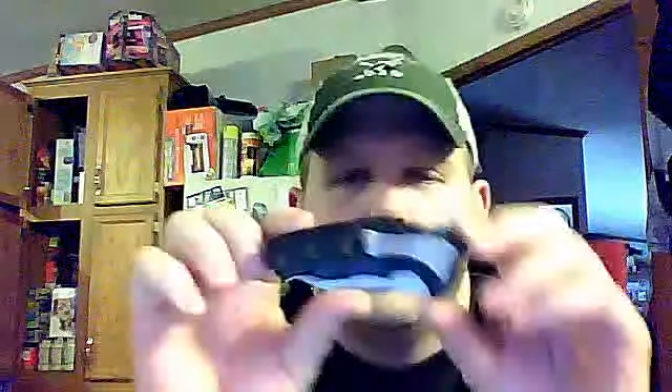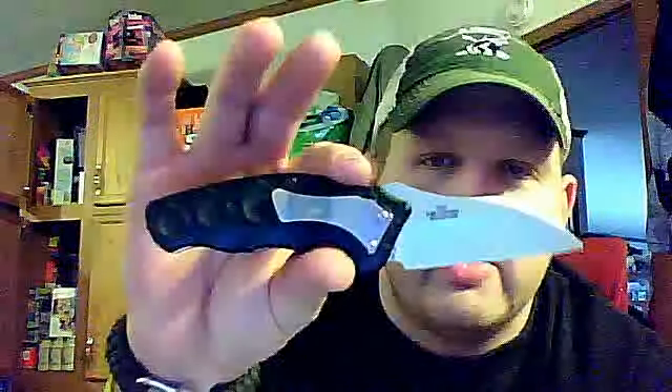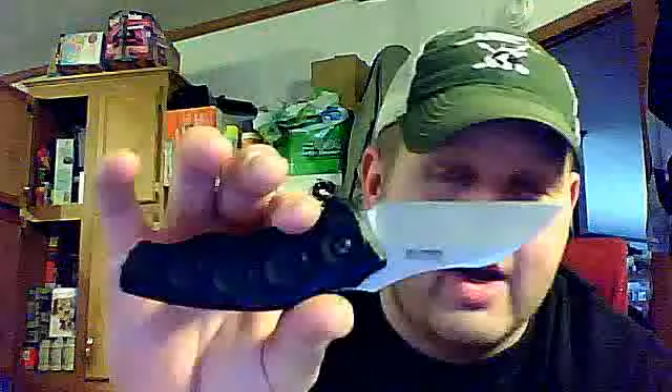Got another one today. I've had this for a few years — the Kershaw Needs Work. I picked this up at Dick's Sporting Goods a few years ago. It is their assisted opener, designed by Ken Onion.